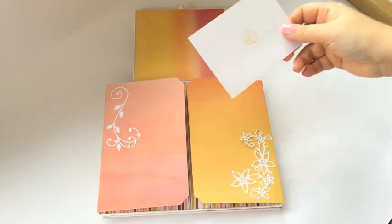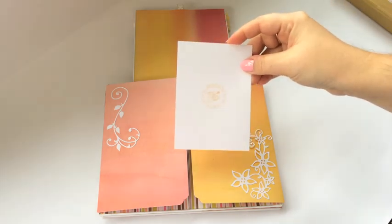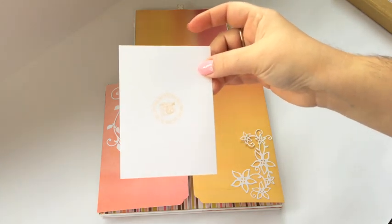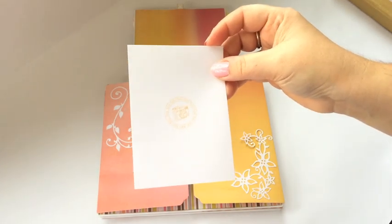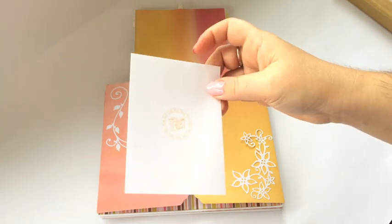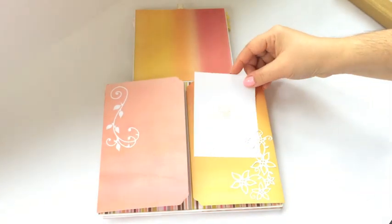So I made this for the person who may end up receiving this album, or buying it maybe. So I made a photo template, and the only thing they have to do is put it on the back of their photo, trace around it, and then cut it. So it will have the correct size to fit exactly here.